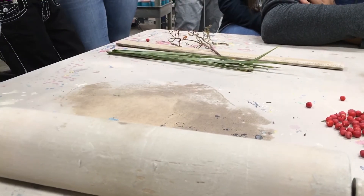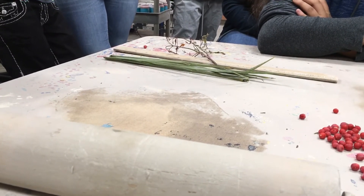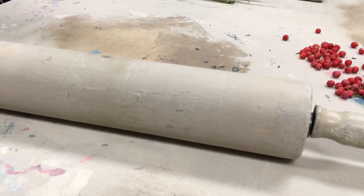Then you would have this piece and it's ready to either roll into a soft slab vase, or you can use this as your front pocket, the backside pocket, and put something in front of it — many different ways of doing that.